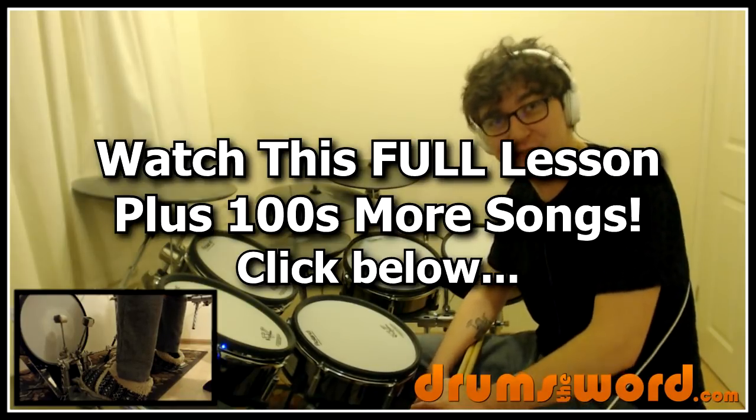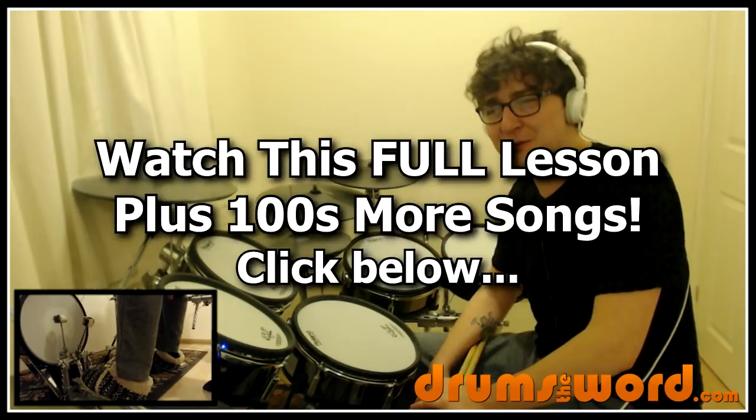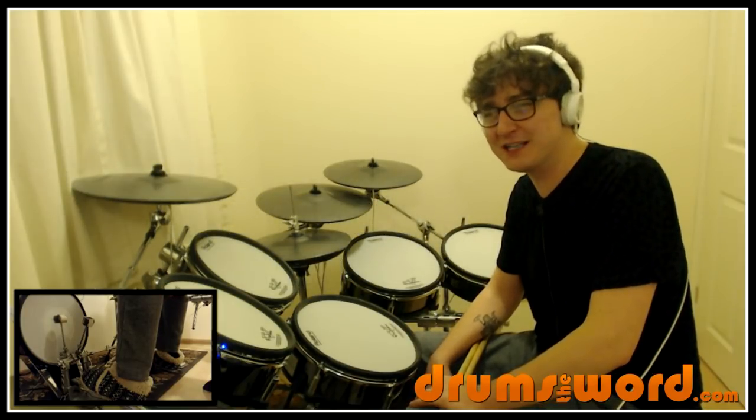Today we're doing one of my favorite songs, one of my all-time favorite bands of all time ever — the song Baggy Trousers by Madness, drums by Dan Woodgate.